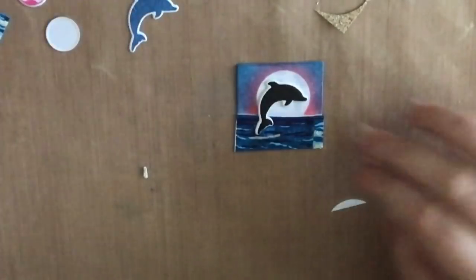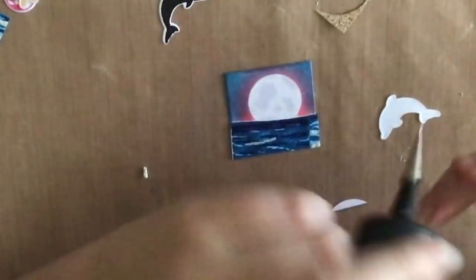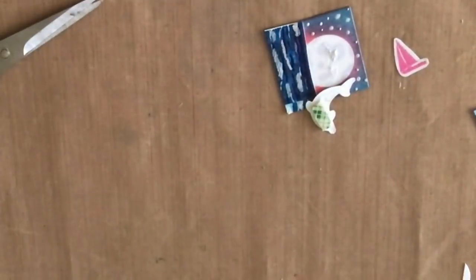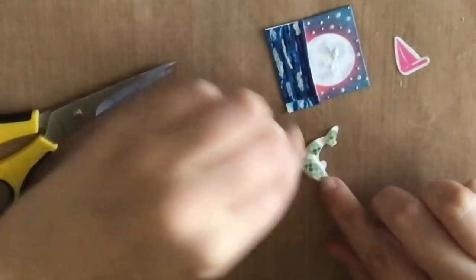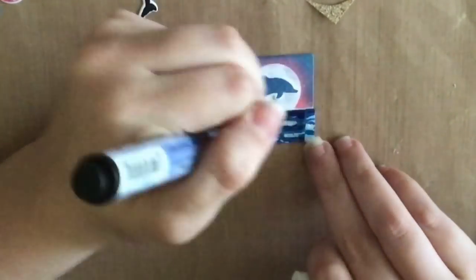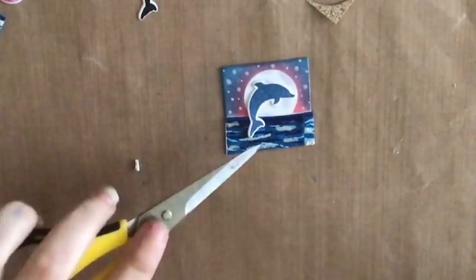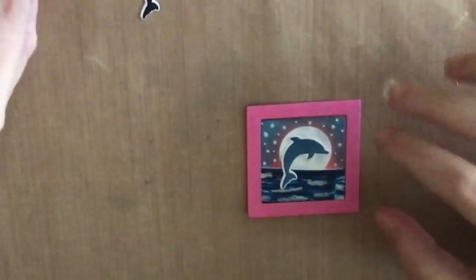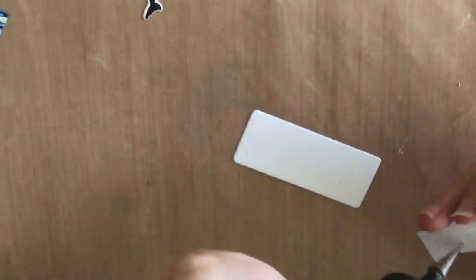I'm figuring out which dolphin I want to use. I took my own advice from part two and stamped and die-cut a bunch of images ahead of time, which is great because you can add whatever you want without stopping mid-project. I'm going to pop up my dolphin, add some stars with my puffy white marker, heat set it — I love how white it gets — and I decided to use a pink frame for my dolphin.